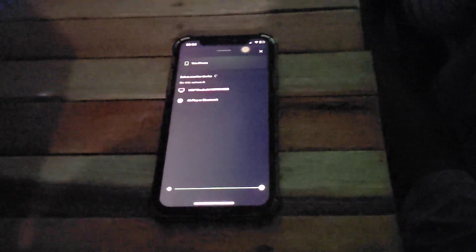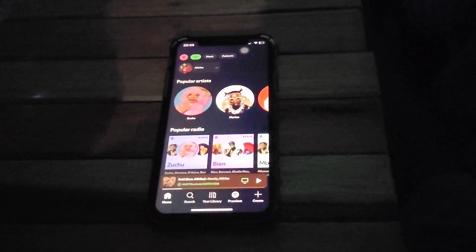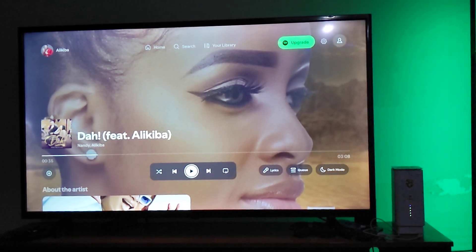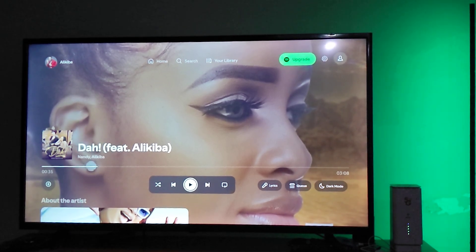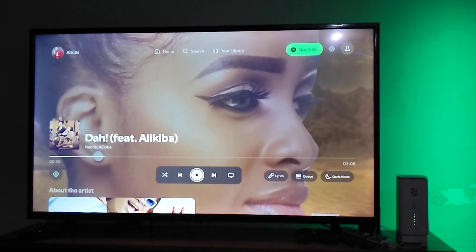All you have to do is select your Hisense Smart TV, since both devices exist on the same network. The Spotify on your mobile device will then be connected to your Hisense Smart TV, and the sound will be coming out from the Hisense TV.